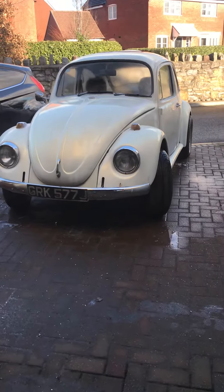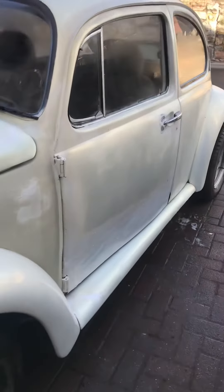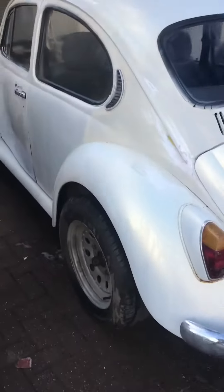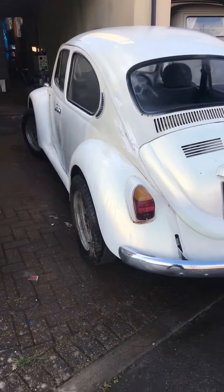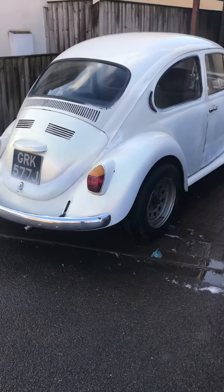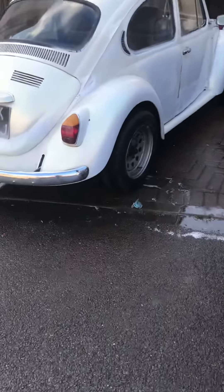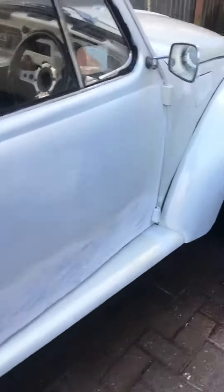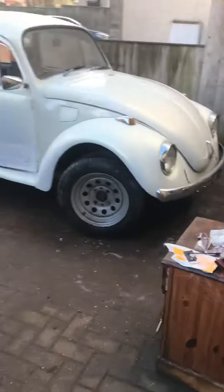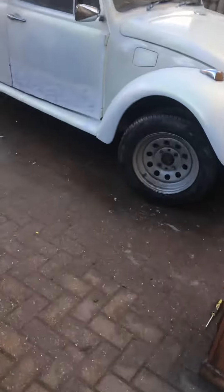I've just wet and dried the whole thing, and on camera it looks good, but trust me it's a very worn, old, rundown paint job. Now I've wet and dried it all, there are a couple of bits I'm going to paint because it shows a bit of metal. But this is the sort of look I'm going for — a ratty, rough look — which it definitely has got.